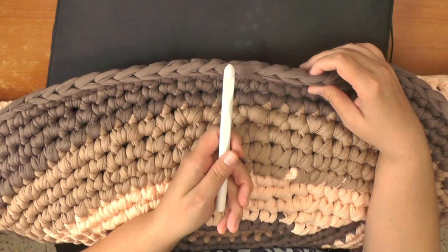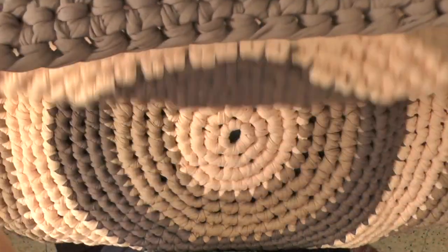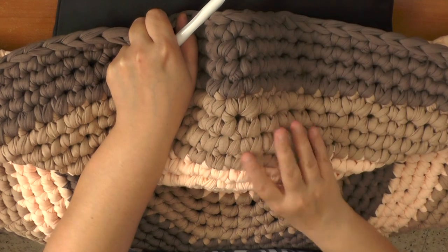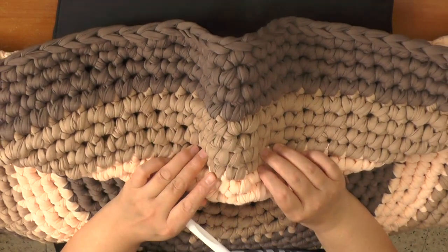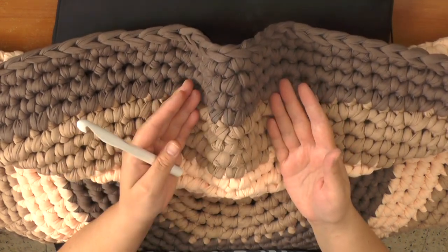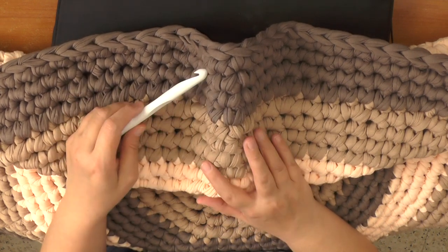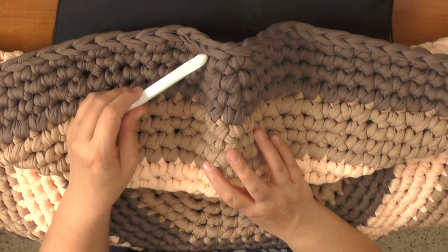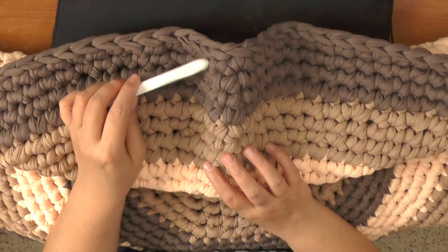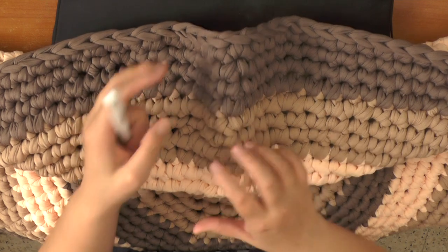For an increase, I would do two single crochets in a row and then do a single crochet increase. The other thing you want to watch out for is if you get buckling like this — that means you have too much yarn. And by the time it shows this noticeably on a heavy rug, you're probably going to have to back out. I know it's going to be difficult, but if you want it to be flat you're going to have to rip it out — I would recommend at least two rows — and then do the increase on that row.